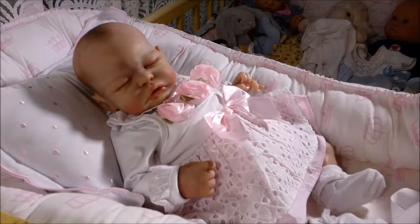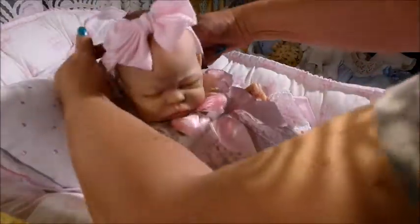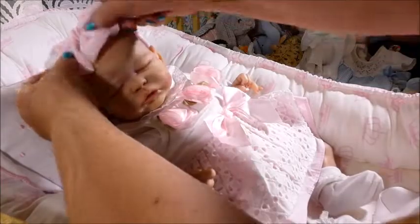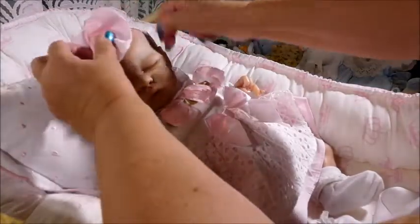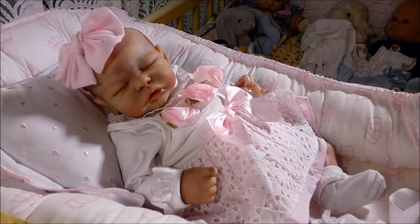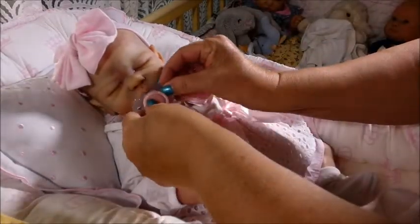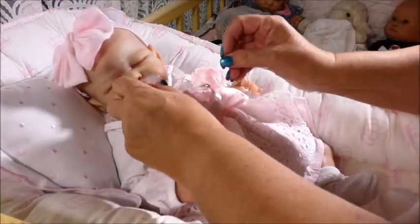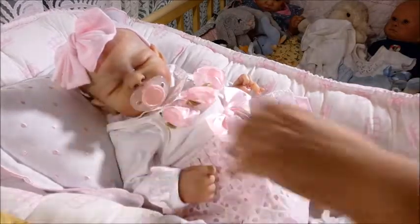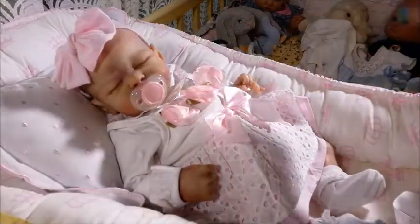What's wonderful about painted hair is you don't have to worry about combing it, and the babies look so cute with headbands. She certainly does not disappoint. And here's her little pacifier — that just goes right in, a modified pacifier. If I can not have magnets, I am a happy camper.